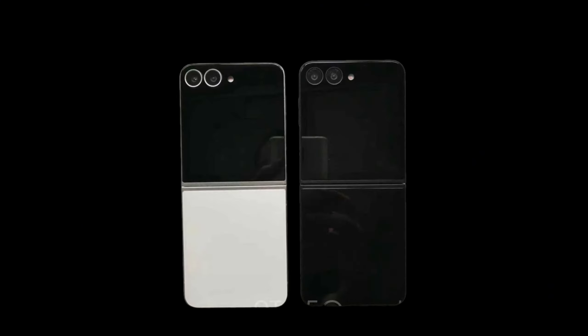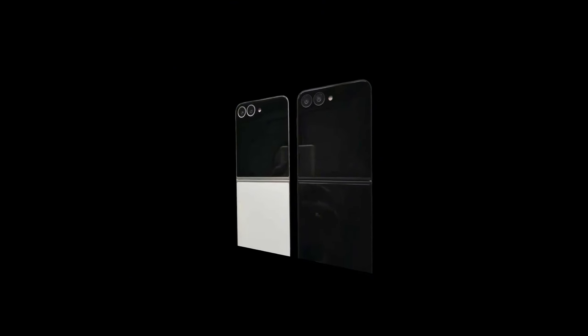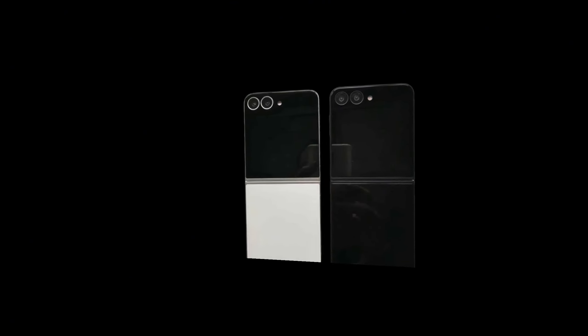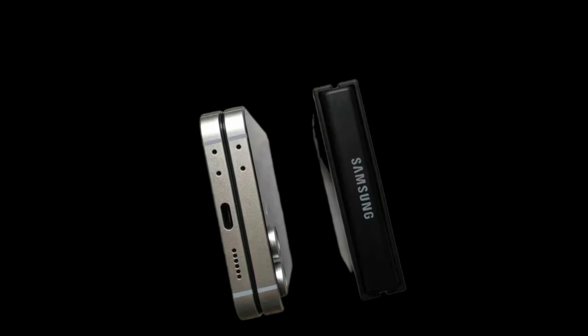Another small possible detail is the way the hinge protection plate flares out at the top and bottom of the Galaxy Z Fold 6. It's very hard to see, and the lighting in these images could be playing tricks on our eyes, but it looks like the hinge is a couple of millimeters further from the main phone panels at the ends than it is in the middle, where the Samsung logo is.